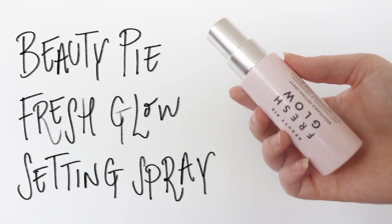A big key for me is using setting sprays. I'm currently using the one by Beauty Pie — this is the first of many sprays I'm going to be using, but this is definitely what I rely on to set my makeup.